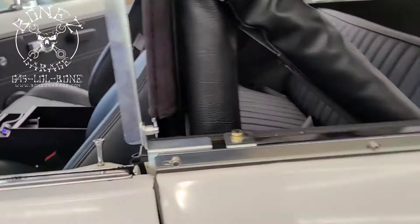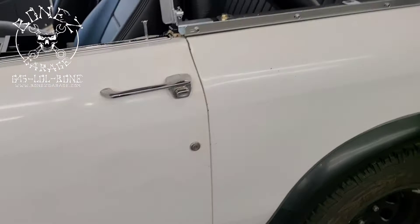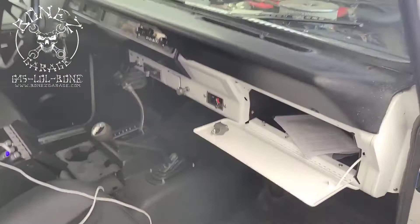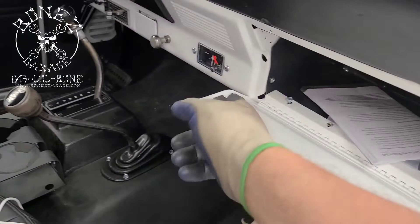We got the new top on — look at how nice all the doors line up. Watch this, and it is closed. Look at that, beautiful. Everything is working. There is nothing on this truck that does not work. The only part we don't have is the little latch that goes right here to catch for the glove box lock — we have to get a new one of those.